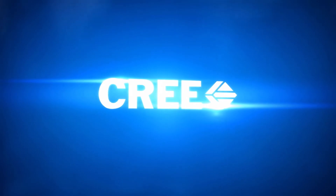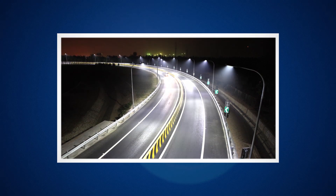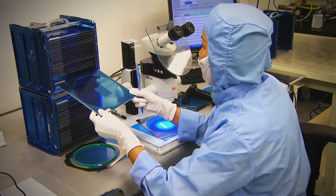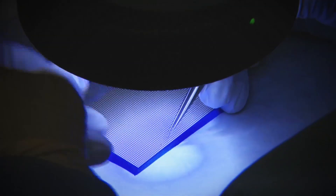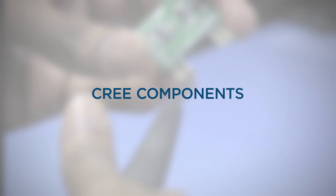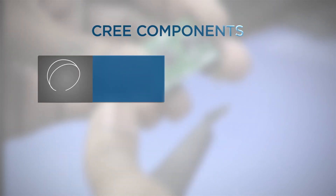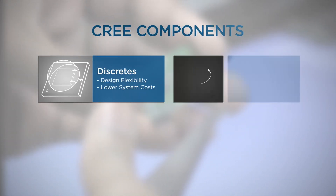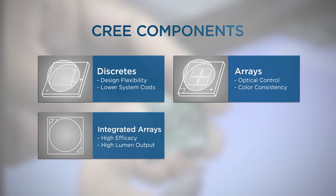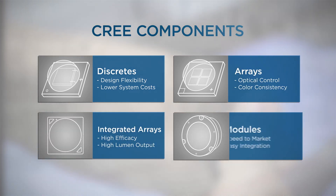At Cree, our mission is to lead the LED lighting revolution. One way we do that is by creating a huge variety of LED components that lighting designers and engineers like you can easily use to create LED lights powered by Cree. We have four major types of LED components: discreets, arrays, integrated arrays, and modules.